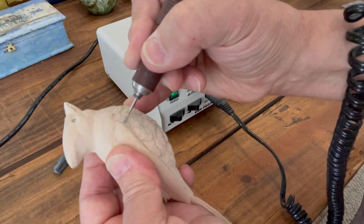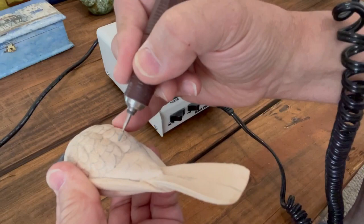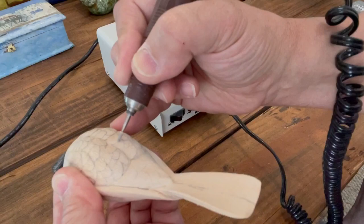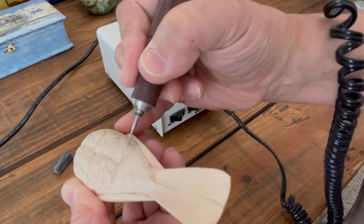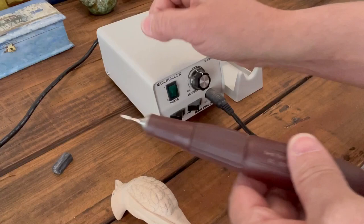In my upcoming videos, not only are we going to continue to work on the bird, but I'm also going to show some changes I'm making to my painting area. I have a lot of reference material and we're going to be organizing that. I'll be showing little clips of this while I'm in the progress of working on the bird - I think it's going to be a pretty neat journey.